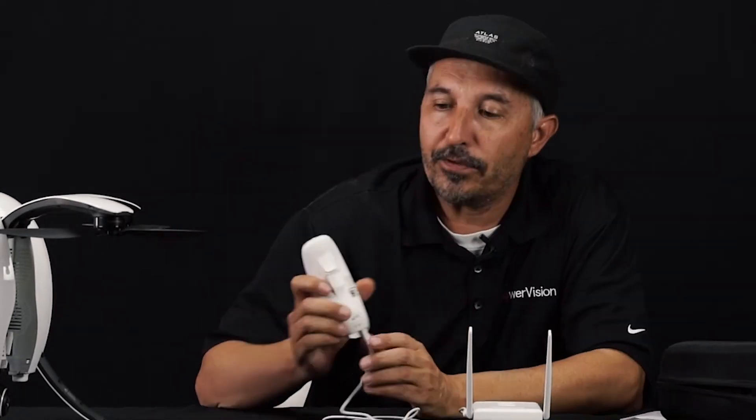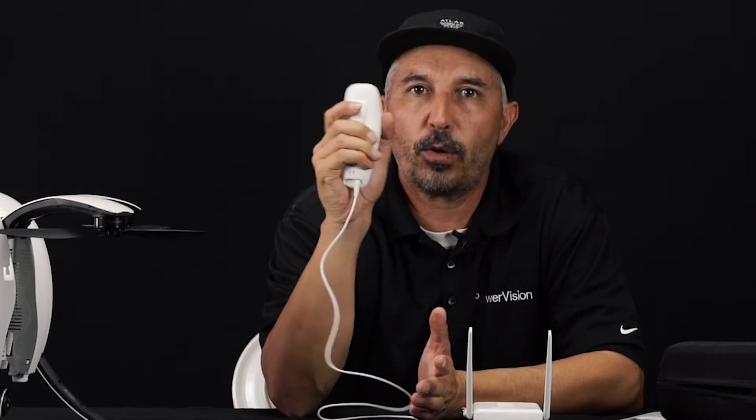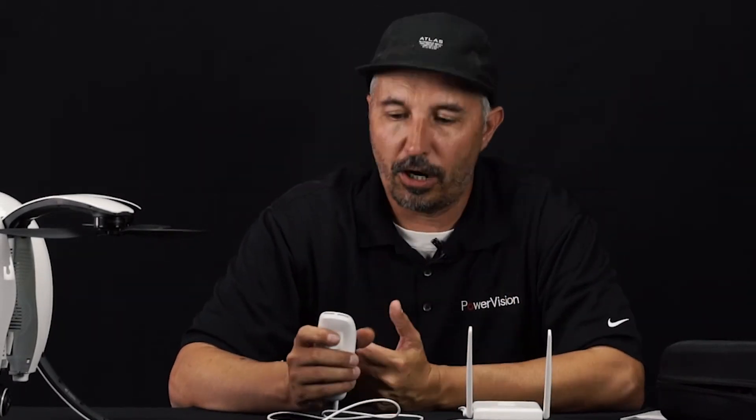On the back side you have your photo and video start/stop buttons. To take a photo it's a quick press, and to start a video it's a quick hold-down — let go when you see on your screen that the time frame has started.